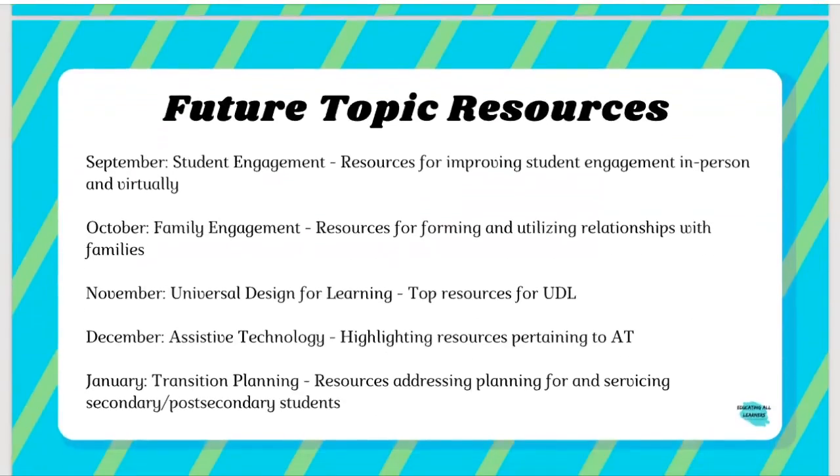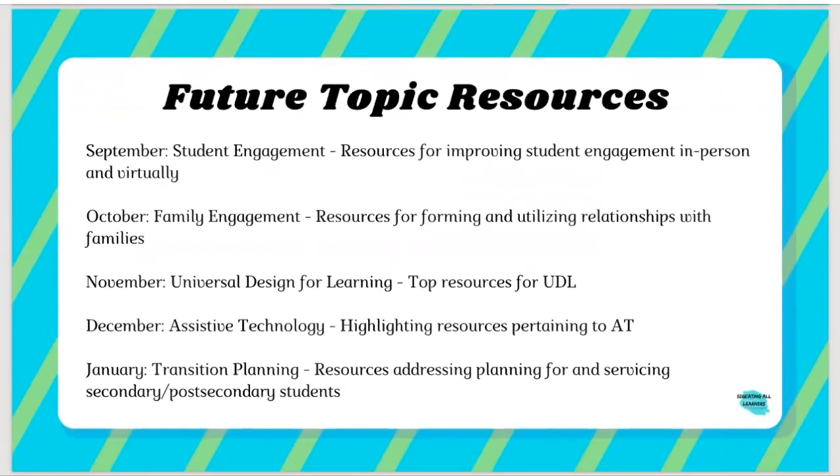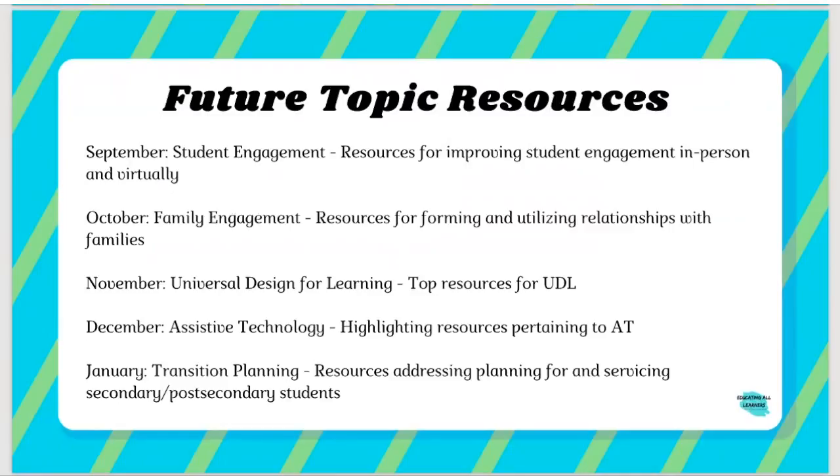That's everything we wanted to cover for back to school — those resources for restart. We're happy to hear any feedback about areas we were missing, because even if it's missing from this presentation, it's probably on the website. We wanted to do a quick preview of different topics we're planning for the rest of this series.